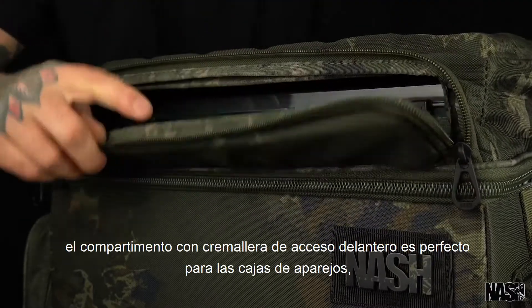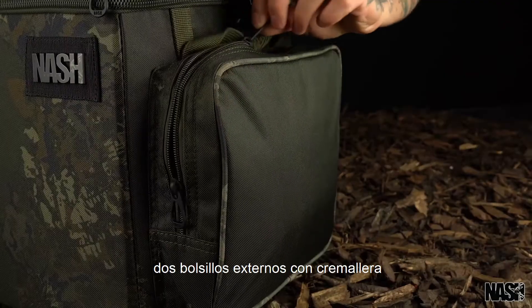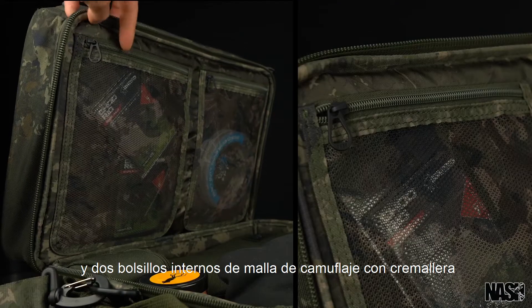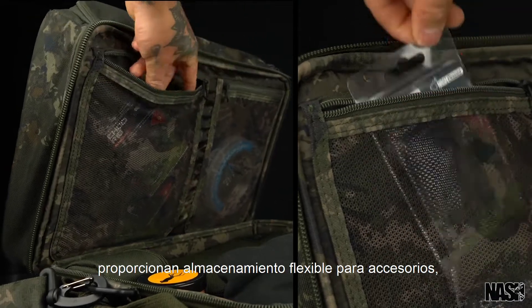The front access zipped compartment is perfect for tackle boxes. Two external zipped pockets and two zipped internal camo mesh pockets provide flexible storage for accessories.